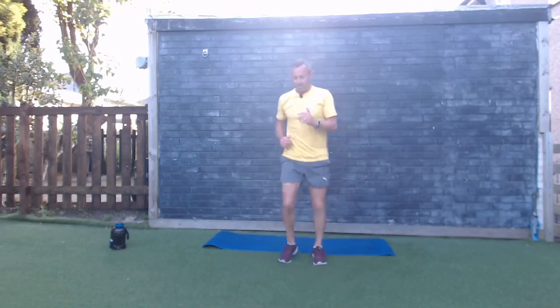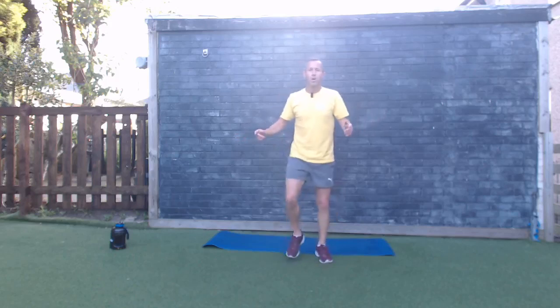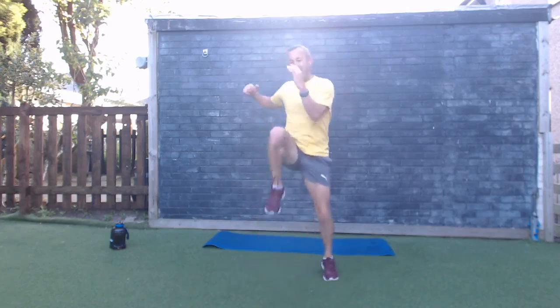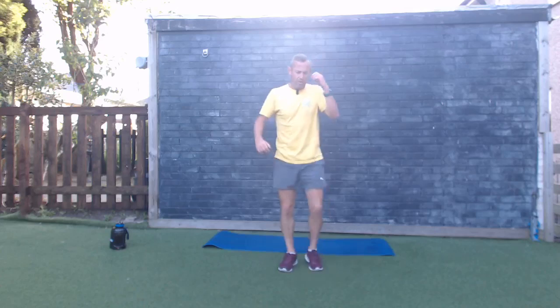Last exercise — get those extra steps in! Knee to elbow, or add the little hop, do it as fast as you can. Last 30 seconds — can you do it all the way to the end? We started together, let's finish together! Three, two, one — let's go, knee to elbow! Good work everybody, keep going — fifteen seconds, come on, all the way to the end, you can do it! Last ten — five, four, three, two, one — and time! Good work everybody!